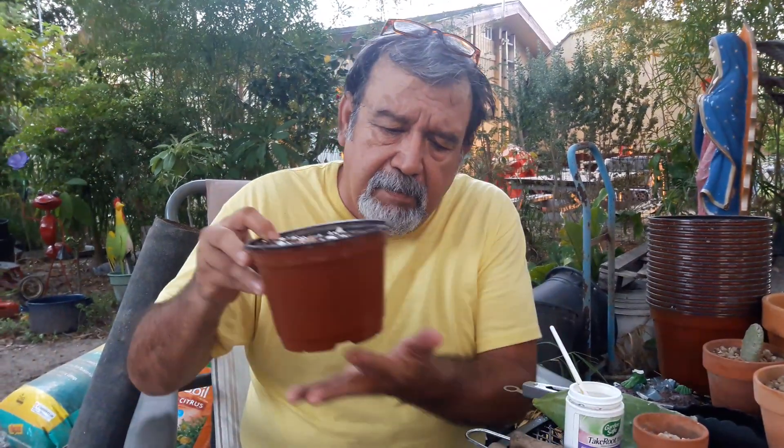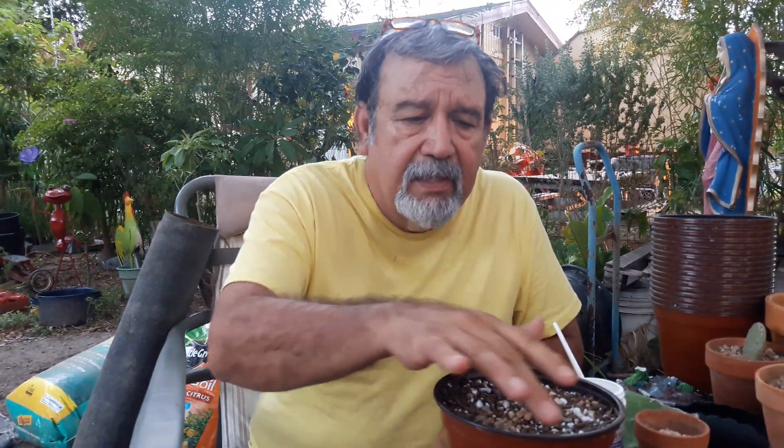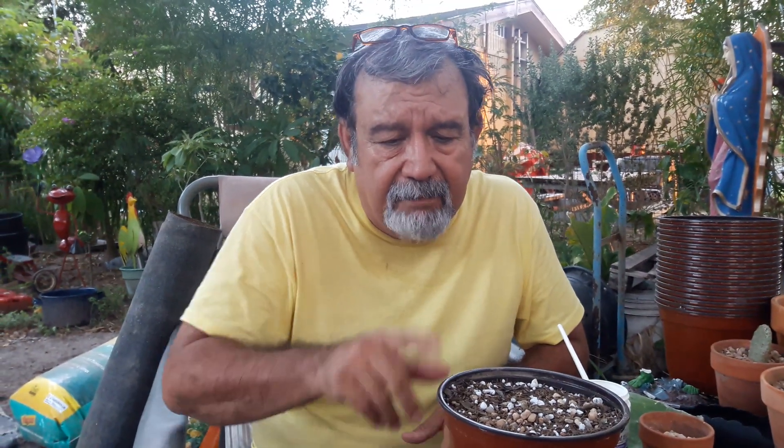Once you do that, mix it up really well and put it in your pot. What I do is put a little bit of newspaper on the bottom to keep the dirt from falling out. Newspaper is biodegradable, so nothing will happen to it. The dirt won't fall out, and eventually it will rot and become part of the pot.